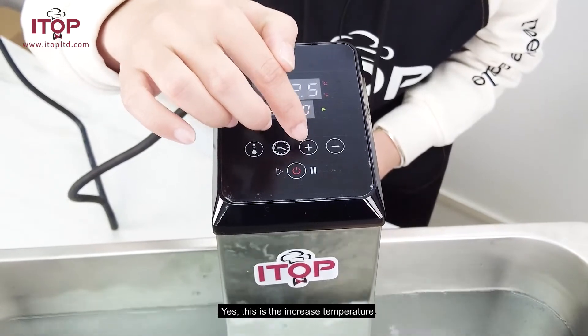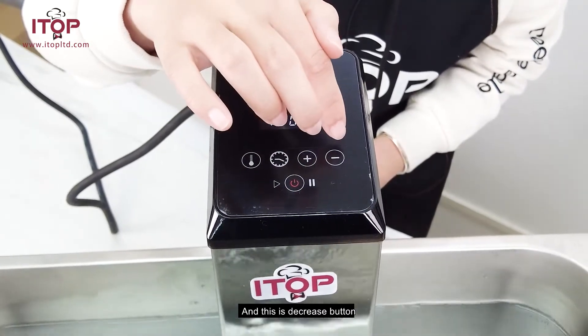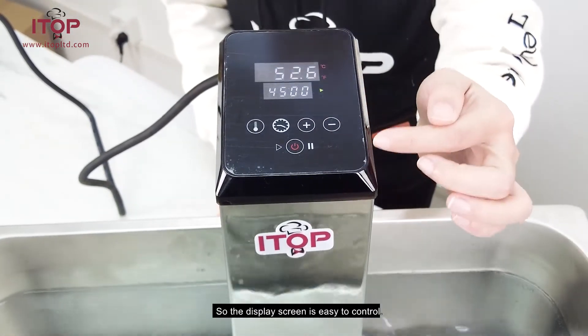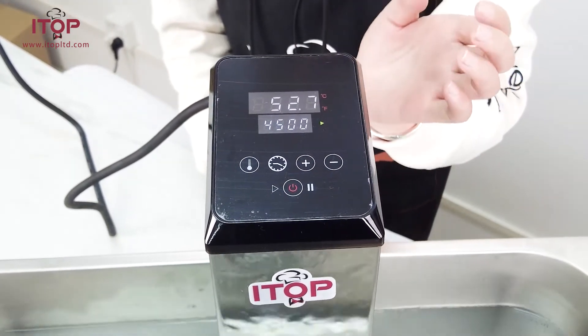This is to increase the temperature, and this is the decrease button. The display screen is easy to control.